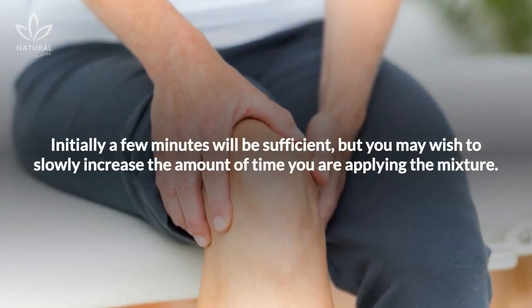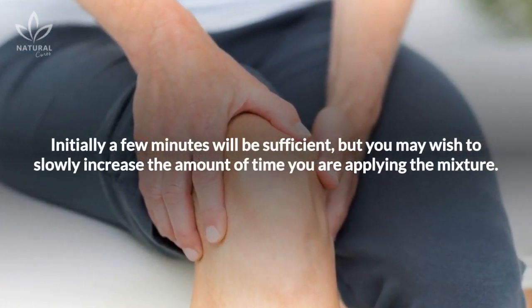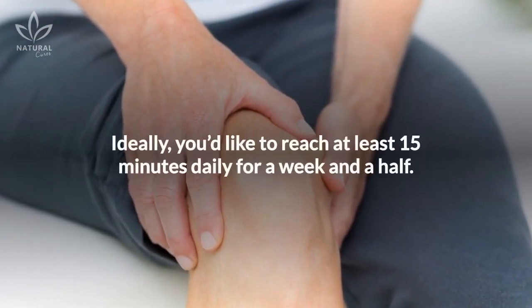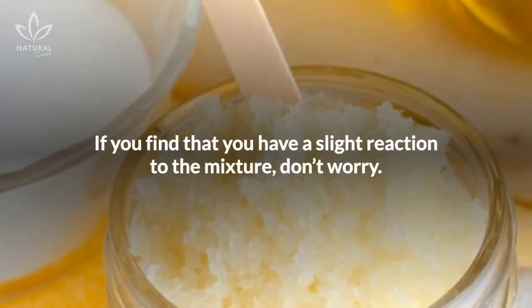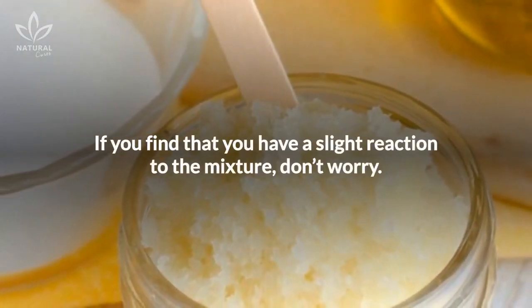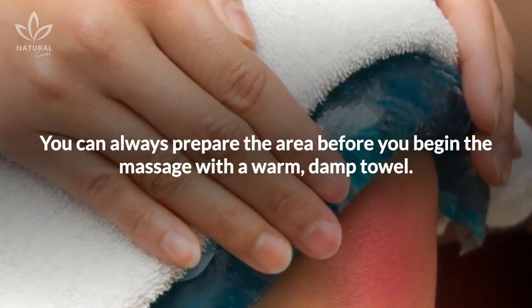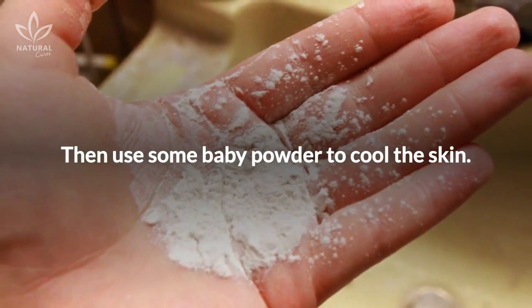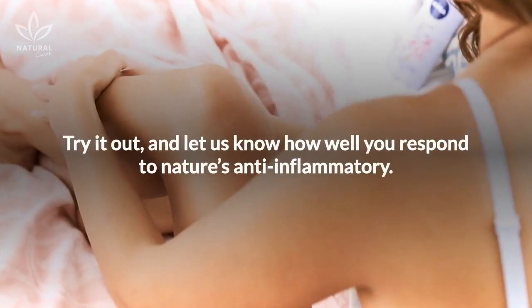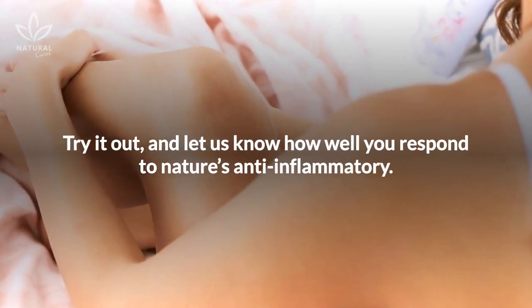Initially, a few minutes will be sufficient, but you may wish to slowly increase the amount of time you are applying the mixture. Ideally, you'd like to reach at least 15 minutes daily for a week and a half. If you find that you have a slight reaction to the mixture, don't worry. You can always prepare the area before you begin the massage with a warm, damp towel. Then use some baby powder to cool the skin. Try it out and let us know how well you respond to nature's anti-inflammatory.